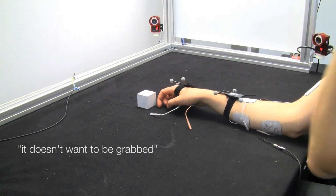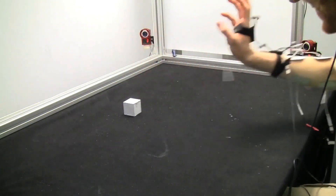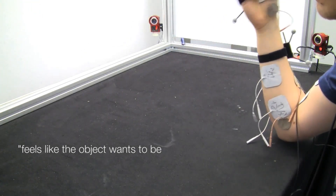It doesn't want to be touched. I think I should not touch this — it doesn't want to be touched. It's like the object wants to be pulled closer.